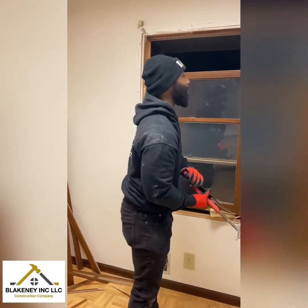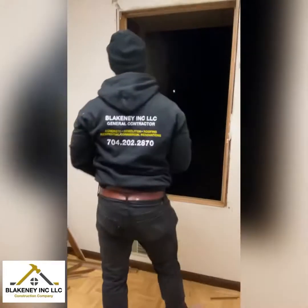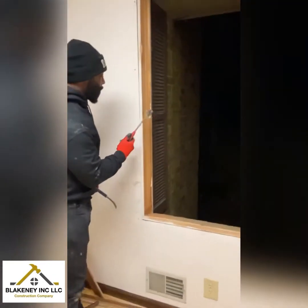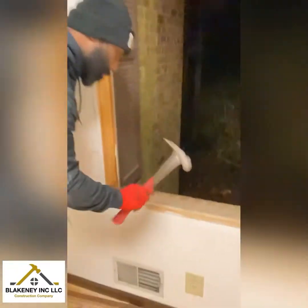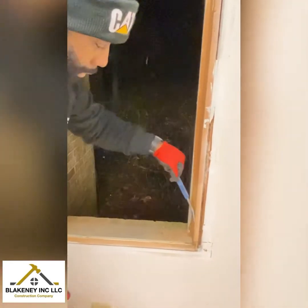Grab it, shake a little bit, and it should come on out. It's really nothing holding the window in but a few nails, especially in these old houses. This house right here was built in 1974, so they didn't use any screws — all nails — so it's fairly easy to come out.